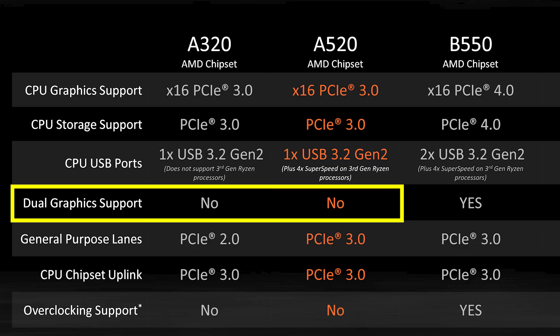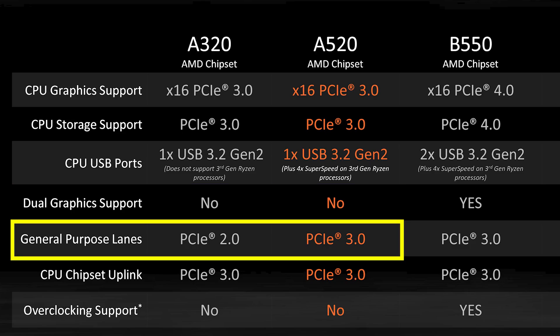That brings us to the real change and the real difference between these chipsets: the general purpose lanes. The general purpose lanes on 300 and 400 series motherboards are actually Gen 2.0 — a common misconception and something I think got overlooked in a lot of motherboard reviews, probably some of mine back in 2017. So we have a doubling of speed to 3.0 on the general purpose lanes, which includes any second M.2 slots that might be on the board.